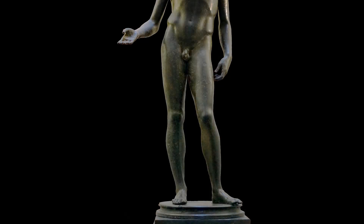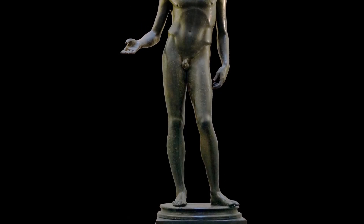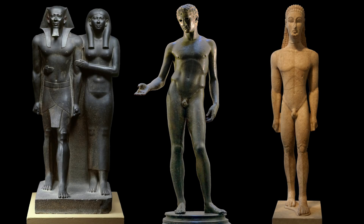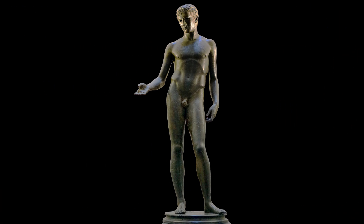Contrapposto affects not only the legs, but the torso, and to some extent even potentially the shoulders and the head. The ultimate effect is a revolutionary one, because it creates a figure who seems to exist in our world. By breaking the symmetry of the archaic Greek figures or Egyptian pharaohs, we get a sense of a figure who exists in our own world, a figure who is human like us.